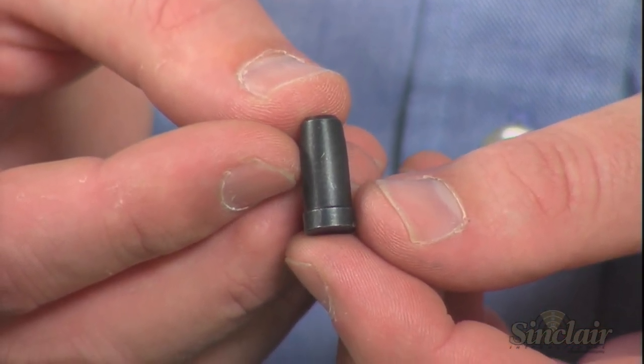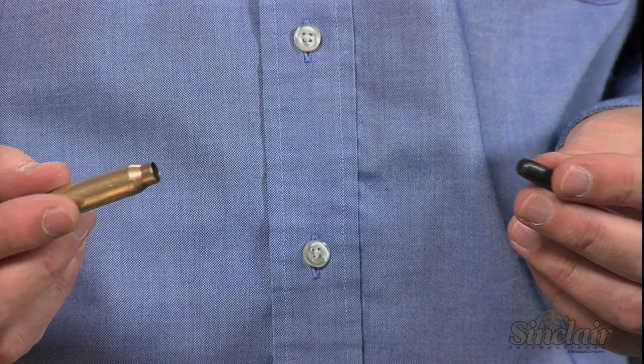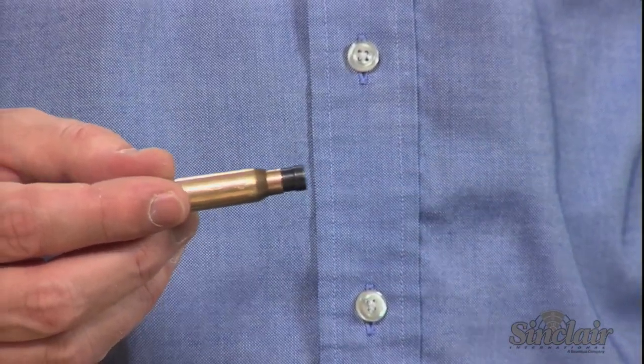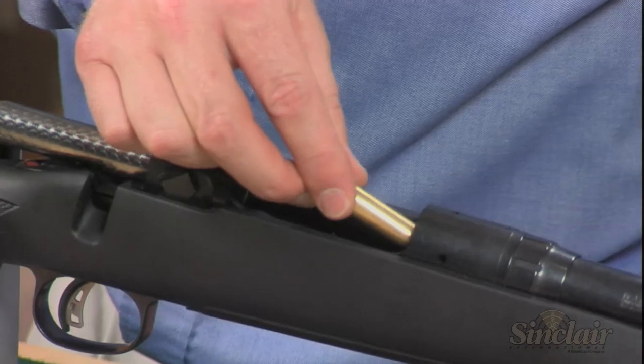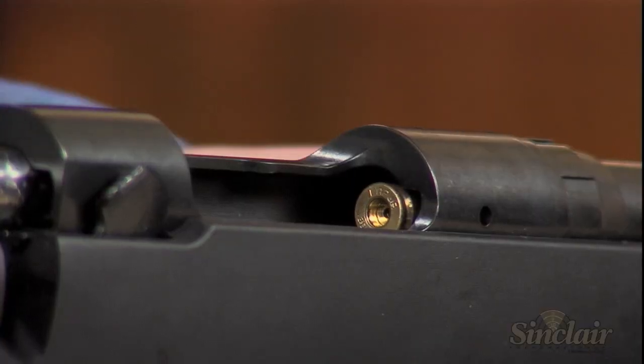The Sinclair chamber length gauge is inserted into a shortened case that's resized and unprimed. Then you simply chamber the round into your rifle action and close the bolt. The insert is pushed into the case neck as it contacts the end of the chamber. Just extract the case and measure the overall length.